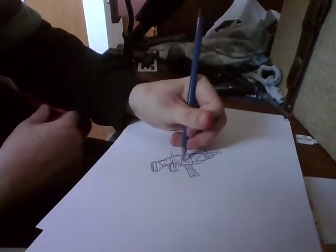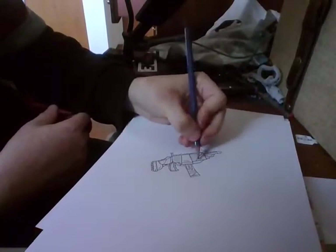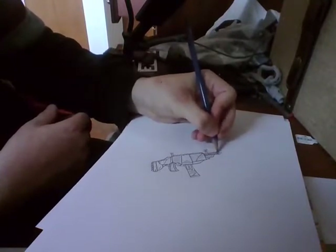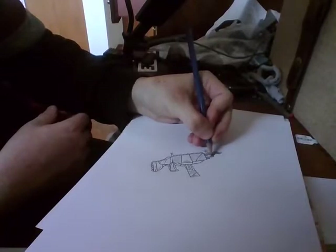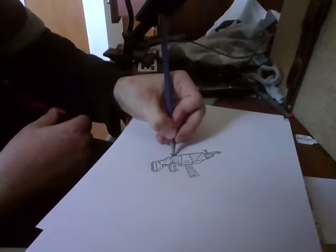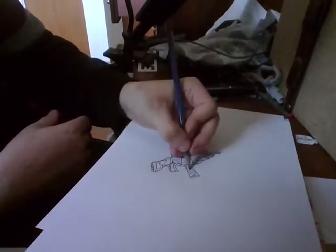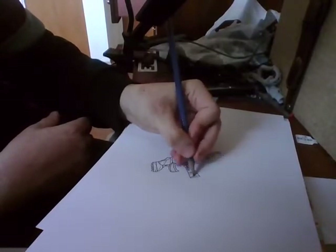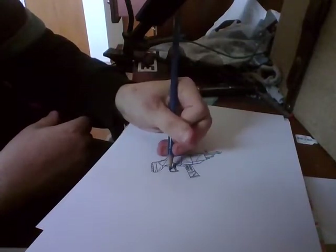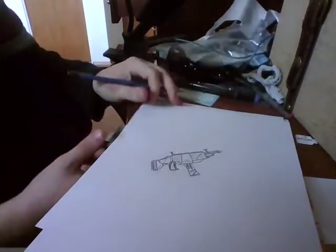Now let's just shade this in if you want to. You guys want to draw this black because it's obviously black. I tried recording this on my phone and it didn't work. Just shade all of these in, and then that, and then that.